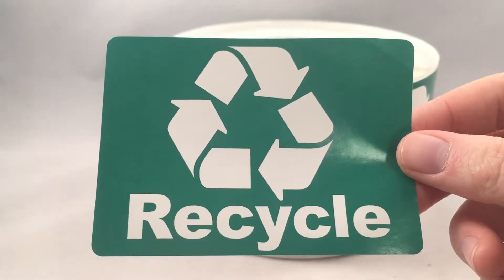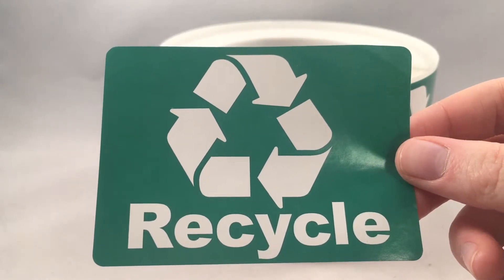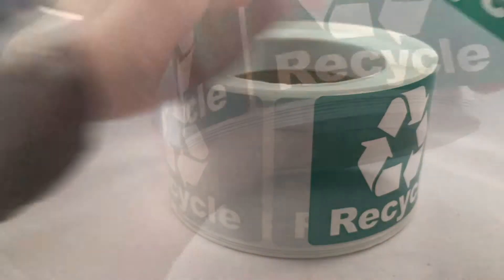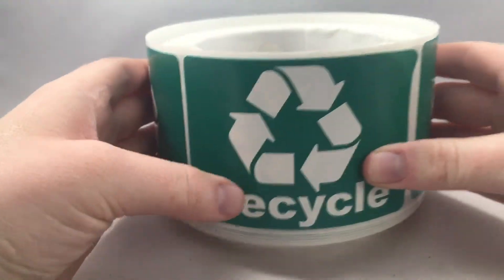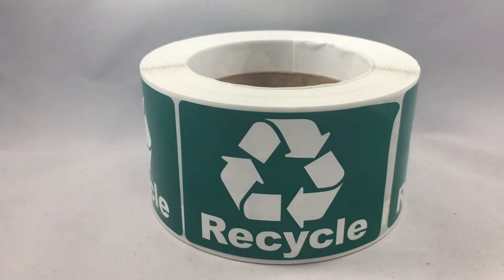We also offer many discounts if you order labels in bulk. Place an order of fifty dollars or more and you will get free US ground shipping within the United States. Order before 1pm mountain time and we will ship your order out the same day. Thanks.